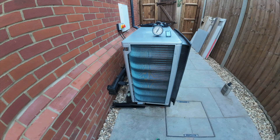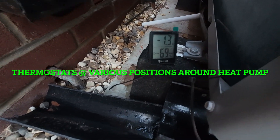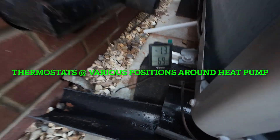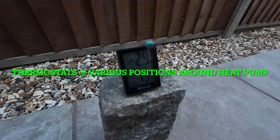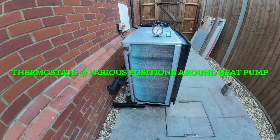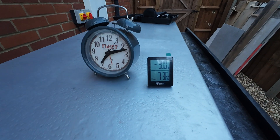So next you're looking at a time lapse of the heat pump running over the course of about half an hour. As before I've placed thermostats at various positions in the heat pump. After being in position for about 10 minutes these are the readings the thermostats were showing.